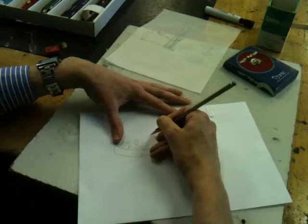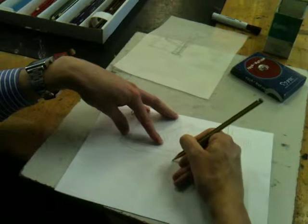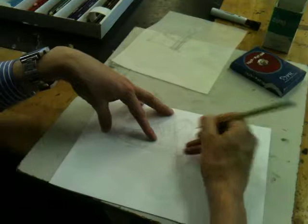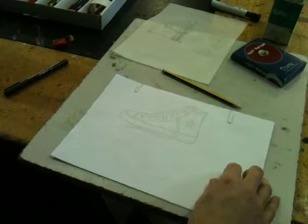Now this is for your final drawing so I do want you to take your time on this, but you get the idea of the sort of shape I'm trying to create by just tracing. I'll put in the logo and the other side. Okay, so that's stage one of the shoe.